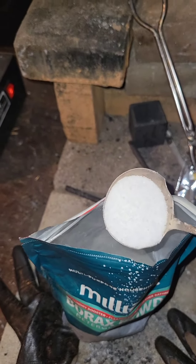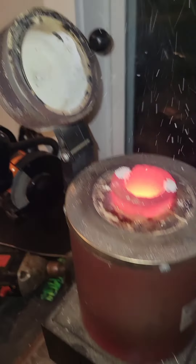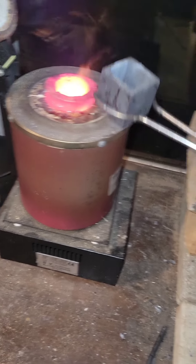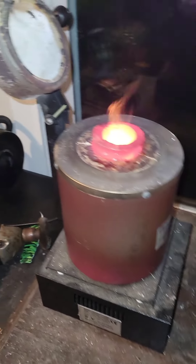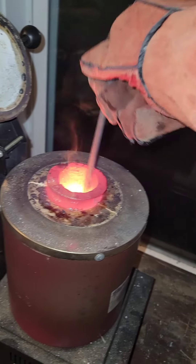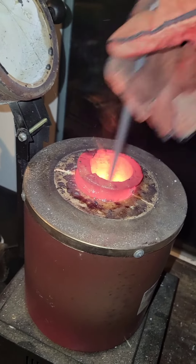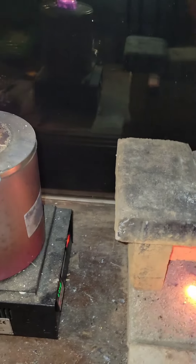Now we add a scoop of borax into the mixture. Another scoop never hurt anyone. We preheat the mold on top there — gets it nice and hot. Wait a little longer, then whisk it all up real good, like you're beating some eggs. After that we are ready for the pour.